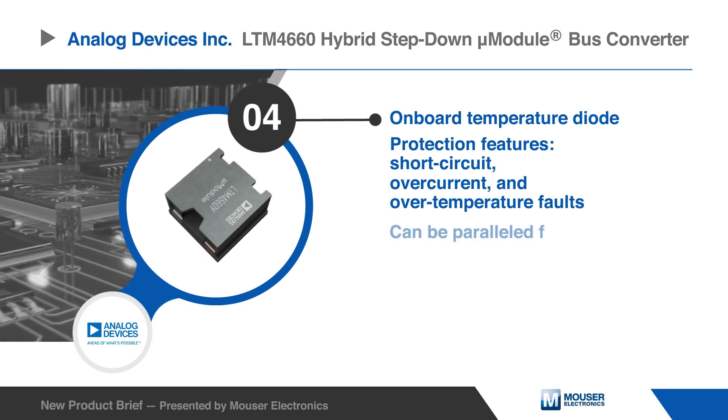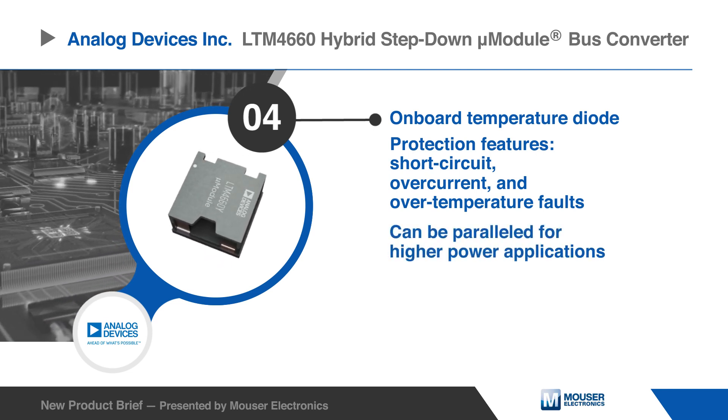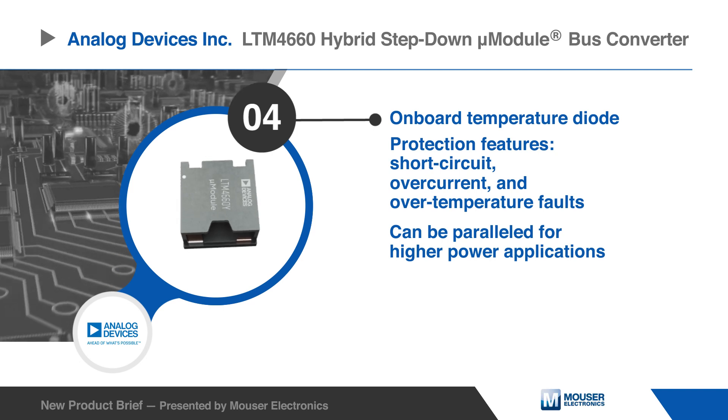Multiple LTM4660 modules can be easily paralleled for higher power applications.